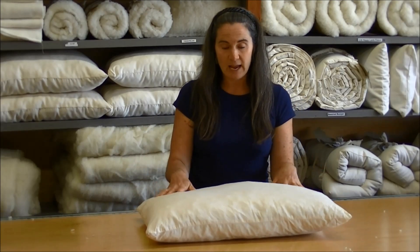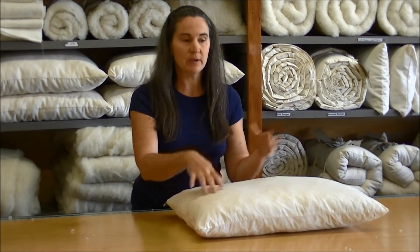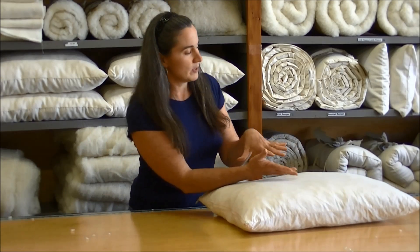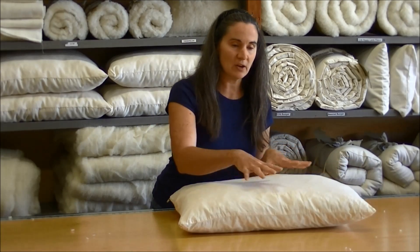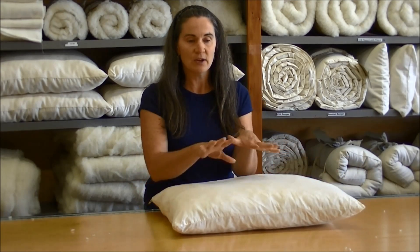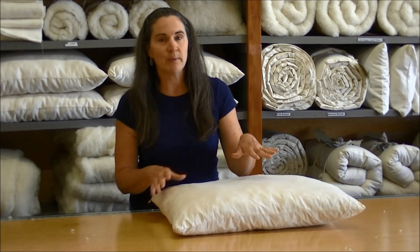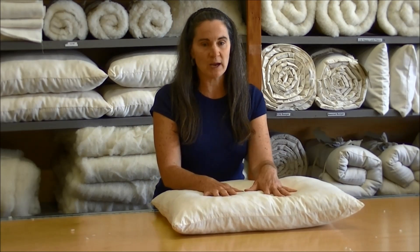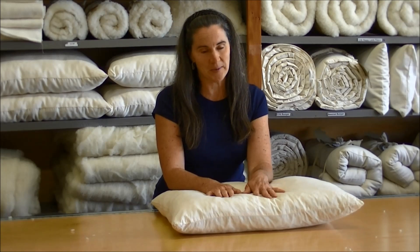Just to recap: first you're going to unzip, dump your pillow fill out, re-fluff it, re-stuff it — make sure you get it all to the edges and sides — form your pillow, close it up, and it's ready to use. Thanks for joining me today. I hope this helps you enjoy your Wooly Down pillow for years to come.